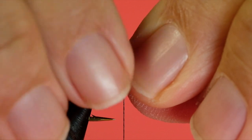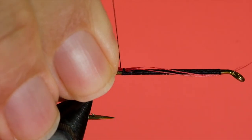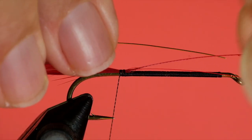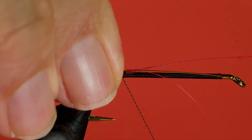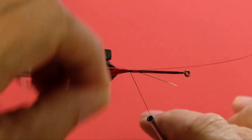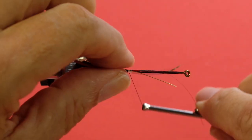The next step is to tie in our hackle tips for our tail. You'll notice how I've left the quills long — I've done that for a reason. Next, our wire, and again I'm going to leave this the length of the thread-covered body. Now our tinsel, and we're going to go over the length of the thread-covered body, having the silver side up.